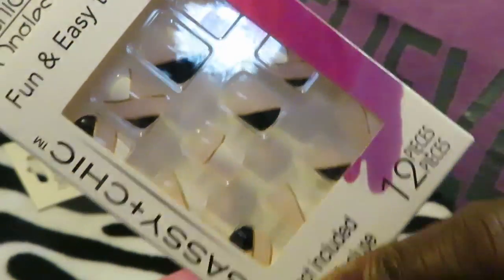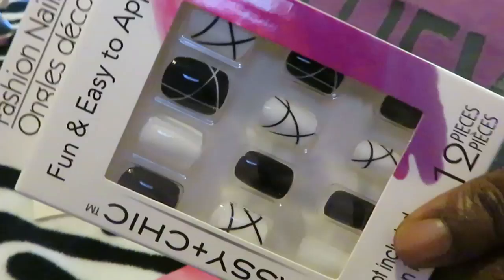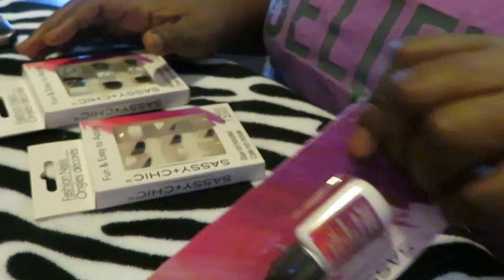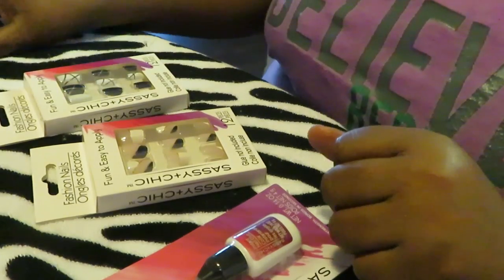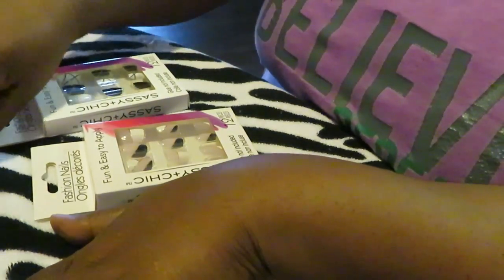So I picked this pattern out and I also picked out this black and white pattern. I like that one — this was my favorite so I'm going to go with this one. And of course I got some nail glue, this Sassy Chick nail glue. Once again guys, I got all this from Dollar Tree. So I'm just going to do a little quick video and hopefully it comes out well. You guys will be with me — trial and error, trial and error.